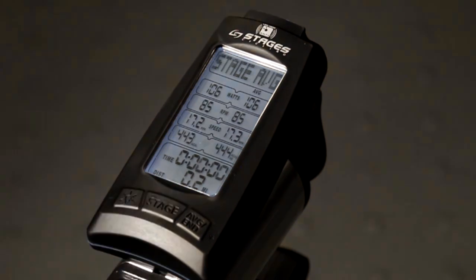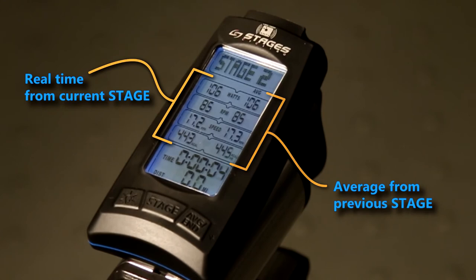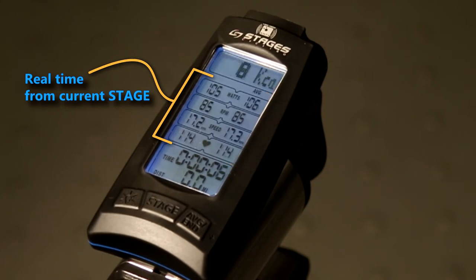Press the stage button again to start a new stage. Once the stage button is pressed, average data from the previous stage will hold on the right-hand side for 6 seconds. As you can see, we're now in stage 2 — a new section of time — therefore the timer and the distance reset. After 6 seconds, your averages reset to show averages for the new stage.